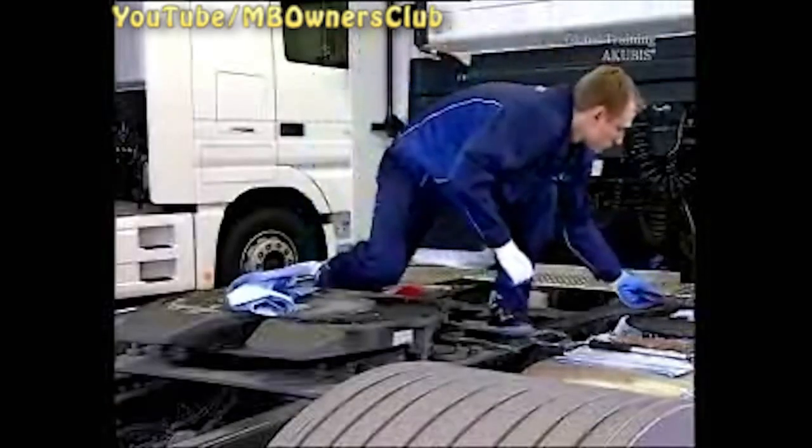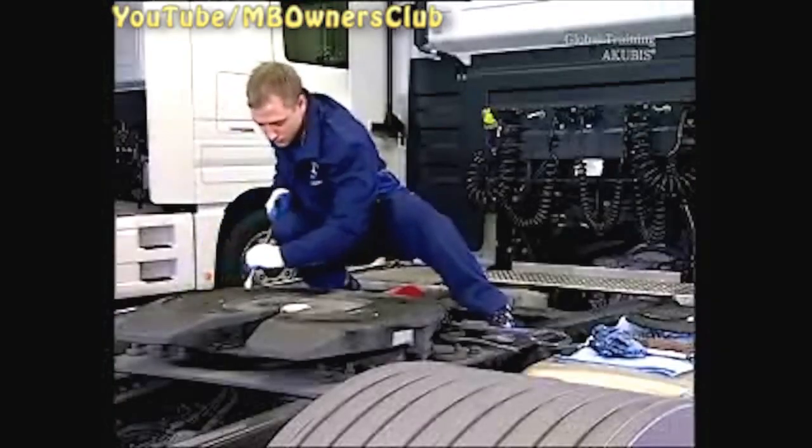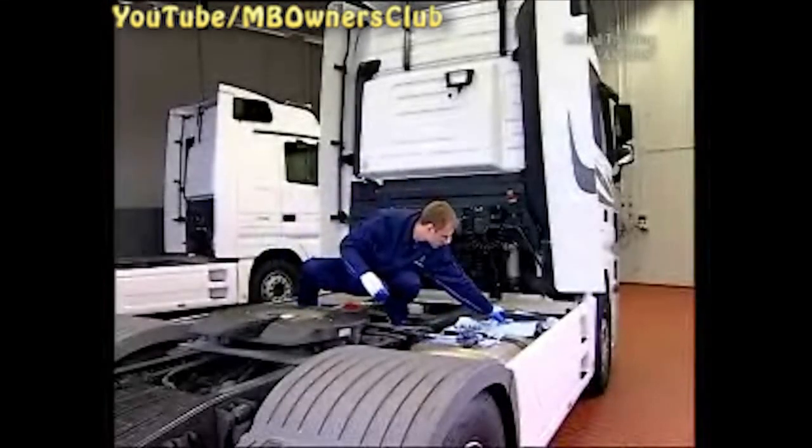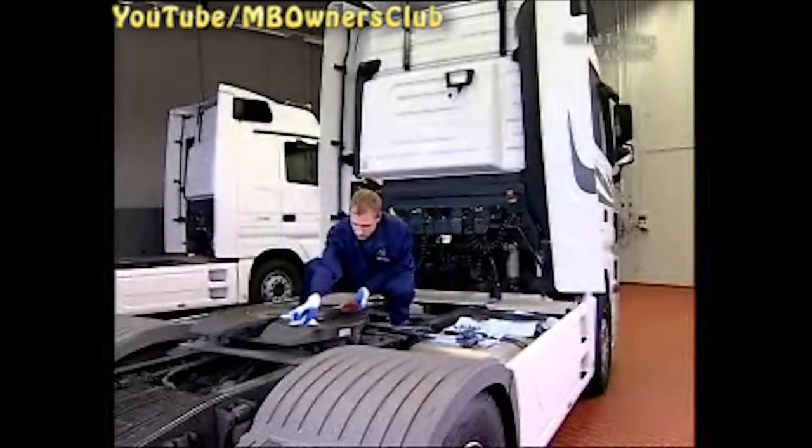Grease and dirt still remains on the bearing surface. Clean this before mounting the new guide plates. Remove the grease and dirt with a cloth. To get the joints clean, use suitable tools. Use a wire brush to get off the last of the dirt. Go over the bearing surface one last time with a cloth. Now it's ready for the installation.